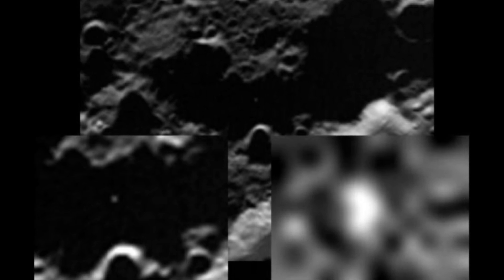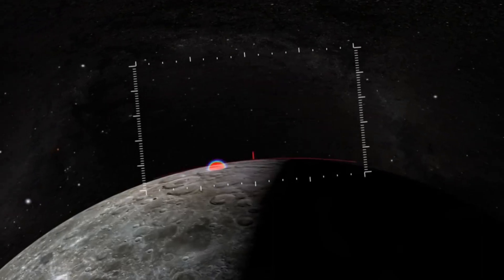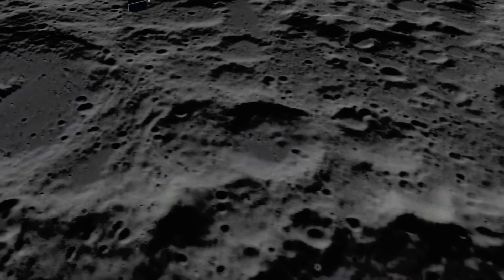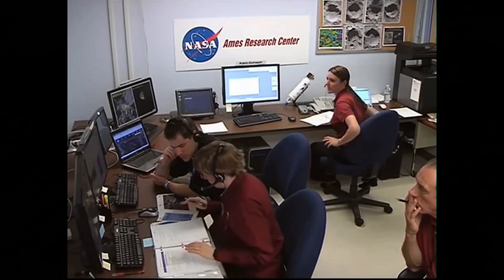It hit pretty hard — traveling at 1.5 miles per second, which is 5,400 miles per hour. This mid-infrared image, taken in the last minutes of the LCROSS flight, shows a small white spot within the dark shadow of lunar crater walls — the initial flash from the impact of the spent Centaur upper stage rocket. As the debris cloud rose above the crater's rim and was exposed to sunlight, any water ice and other molecules were vaporized and broken down into their basic components. The cameras and instruments aboard LCROSS could then see what the lunar crater soil was made of. LCROSS had four minutes to fly through the debris, streaming images and data back to Earth in real time until it too impacted the moon's surface six minutes later.